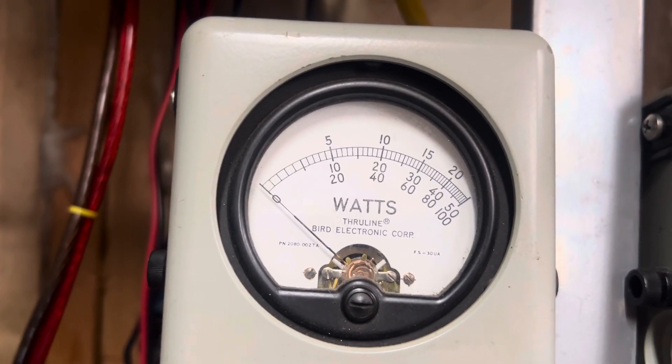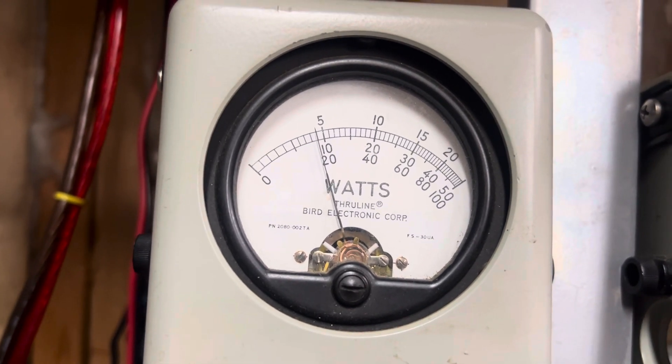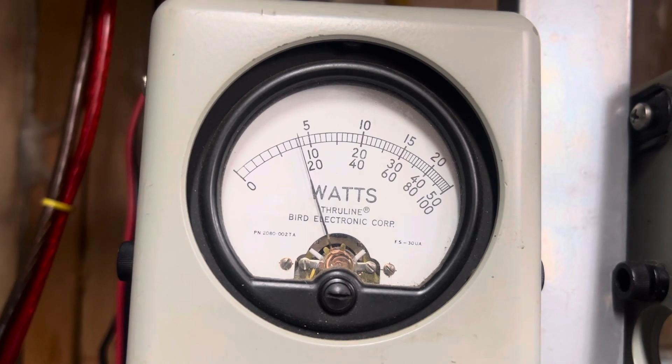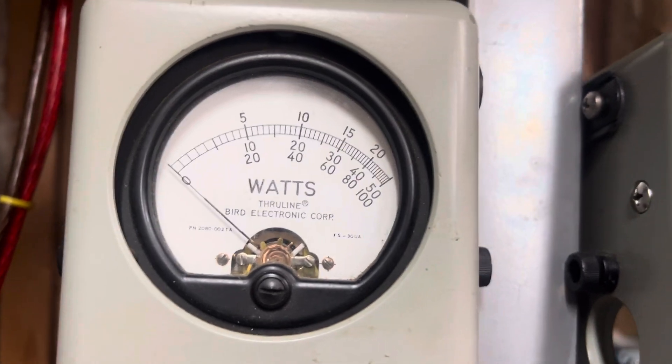Nine-watt carrier — keying up — this is swinging back to one. That's not that good.